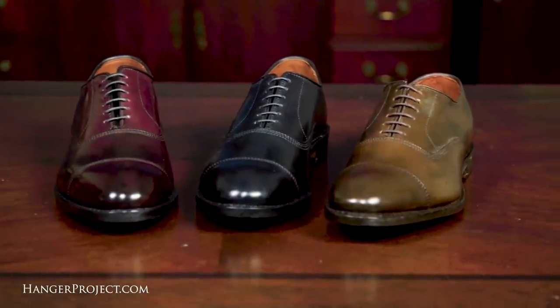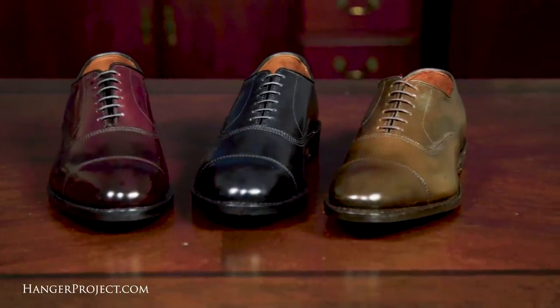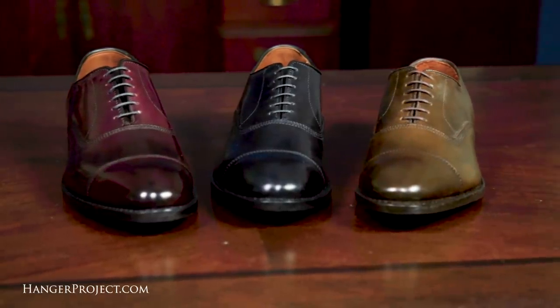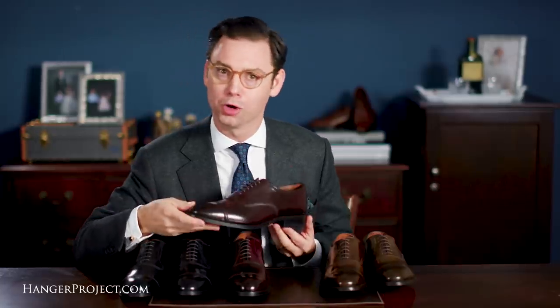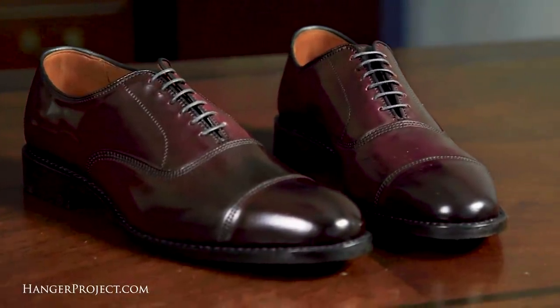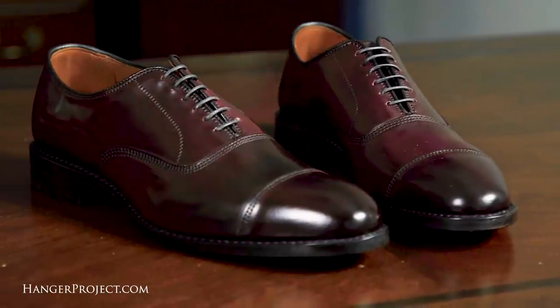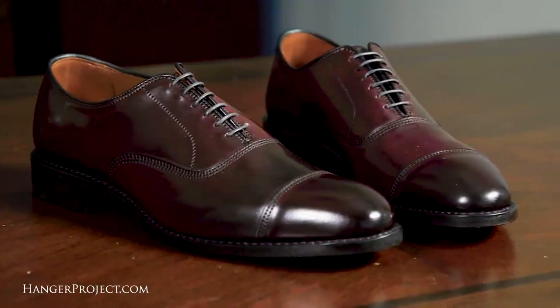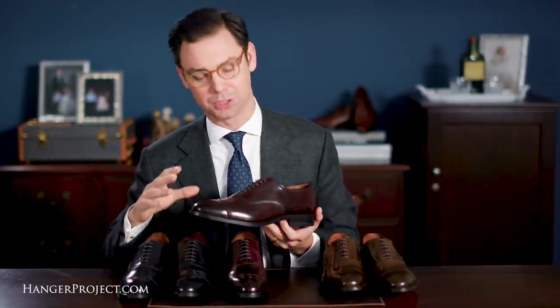The Allen Edmonds Park Avenue Cordovan cap toe Oxford comes in three finishes: black, brown, and the iconic Horween Cordovan Number Eight, which they call burgundy. You cannot go wrong with any of these finishes, but the Cordovan color Number Eight, or burgundy, is the iconic color most widely associated with Cordovan leather. If you're looking to buy your first pair and want the color most frequently associated with Cordovan, you can't go wrong with the traditional Horween Number Eight or burgundy — it's the color that has developed a cult following.